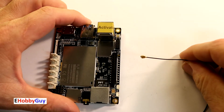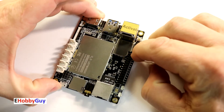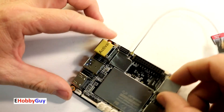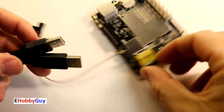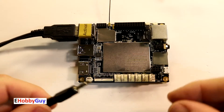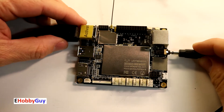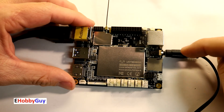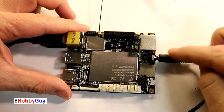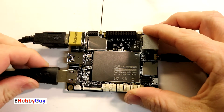Now let's start adding peripherals. I'll plug in the Wi-Fi antenna — it fits in nicely. I'm connecting a standard USB keyboard and mouse into the USB 2.0 ports, and I have a speaker to test audio. With the Raspberry Pi you sometimes have to configure audio to come out the audio port rather than HDMI, so we'll see how this handles it. Lastly, I'm plugging in a regular HDMI cable.